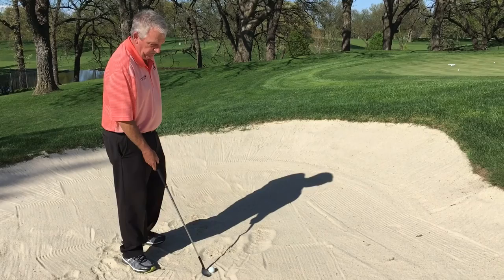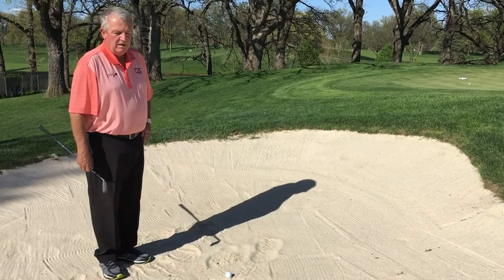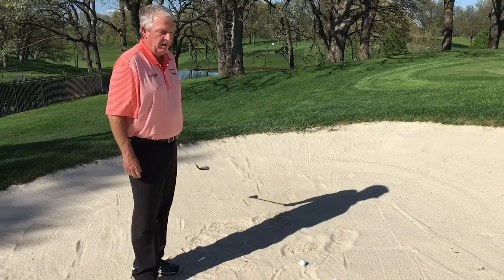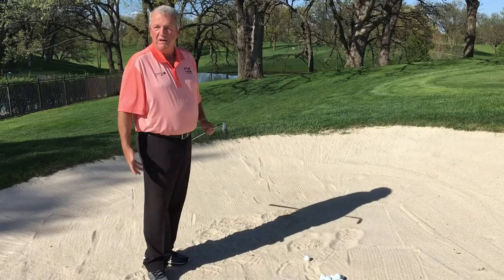On the Champions Tour and the PGA Tour, what is the percentage up-and-down rate from the bunker, getting onto the green and converting the putt? I think it's about the same. We are still excellent bunker players at our ages. A lot of times — probably more times than not — we'd rather be in a bunker than in the tall rough around the green where we can't spin it as much.